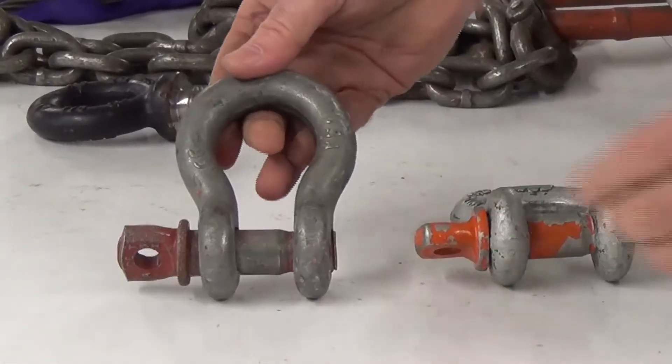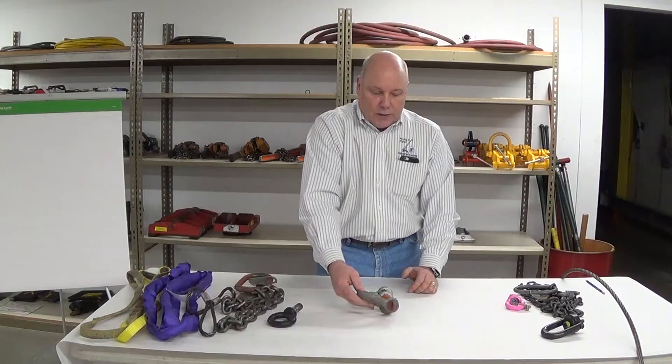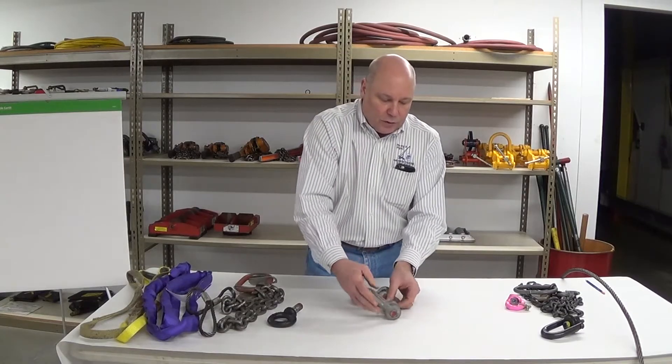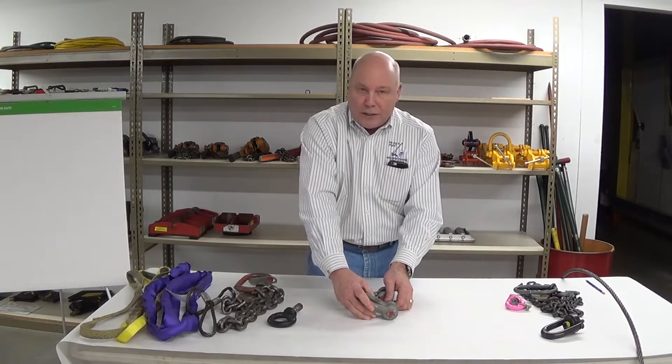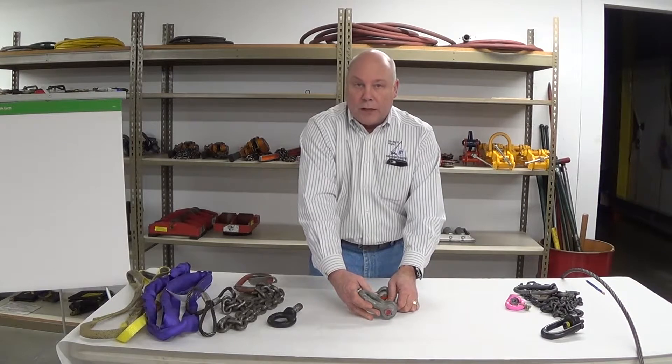People are sometimes surprised — shackles are a lot more delicate than we might give them credit for. Take a hard look and make sure we're using the right gear, properly inspected. There's not a lot of metal loss on this one, but we do have structural damage.